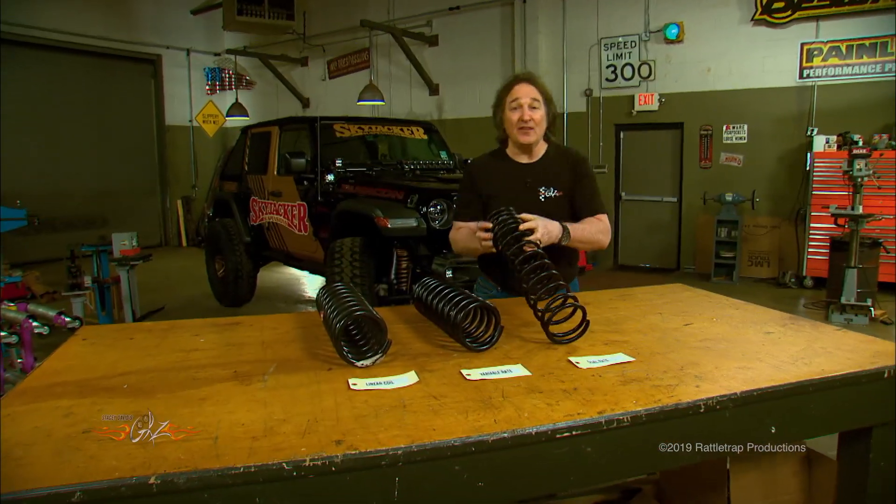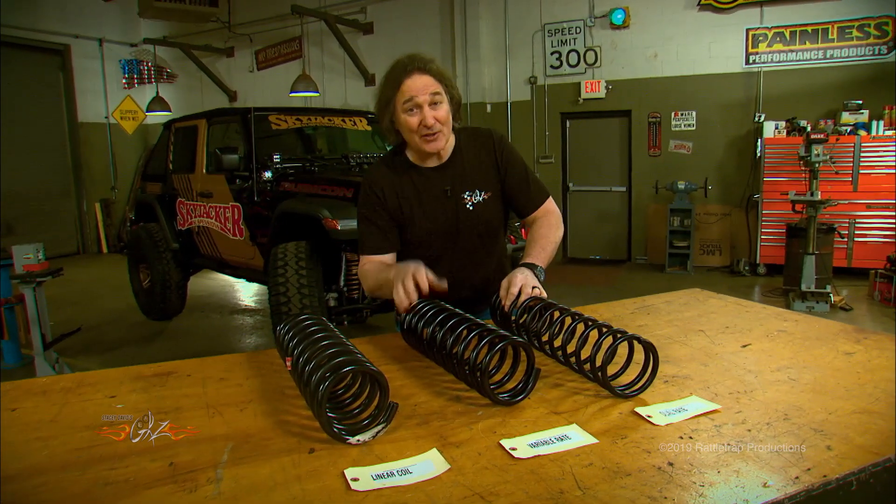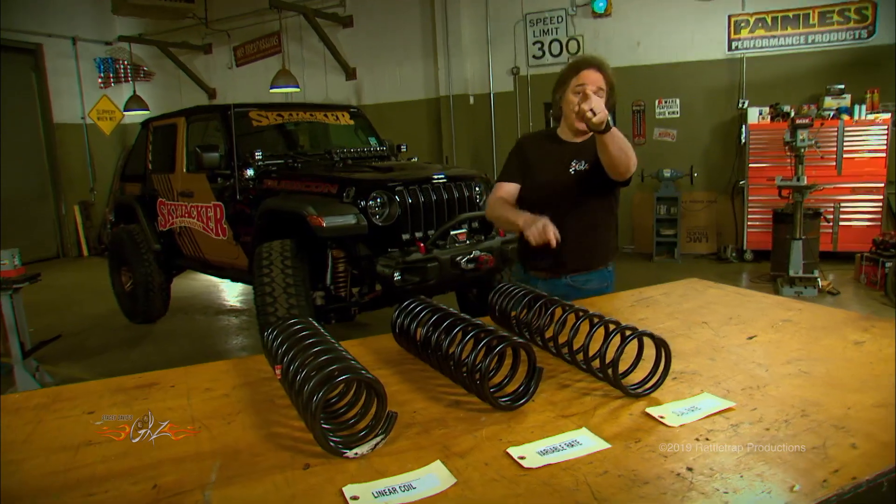Hopefully this gives you an idea of what kinds of springs are out there and what they're designed to do. All you have to do is decide what works best for your application.